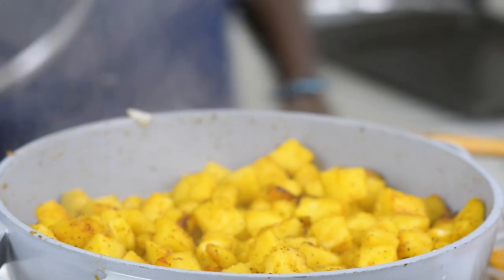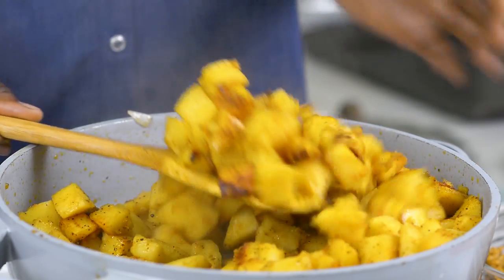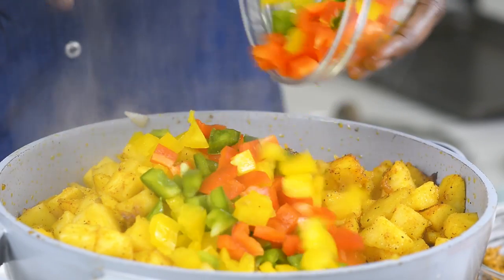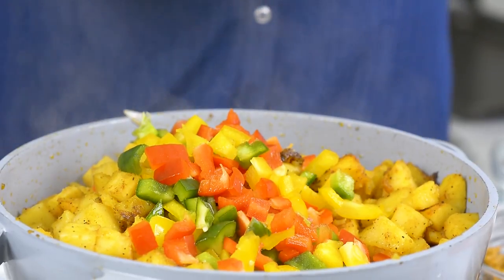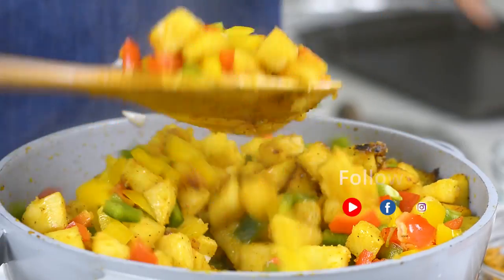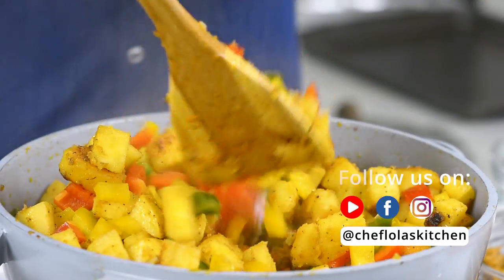This has been cooking for about eight minutes now — as you can see it's almost ready. At this point I like to add my veggies because I also like the veggies to cook a little bit. You don't want them really raw inside the potatoes. So I'm just going to leave this to cook for another two to four minutes and the potatoes will be fully cooked by that time.